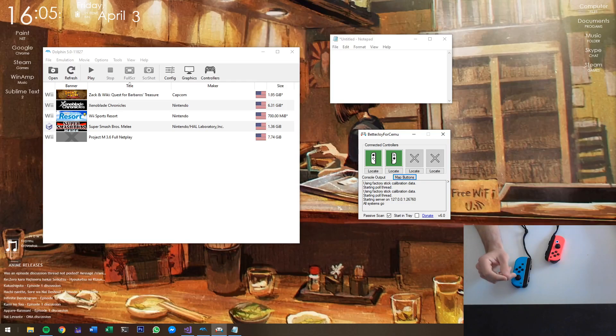Quite an important one: we added Switch SNES controller support, which is quite exciting.